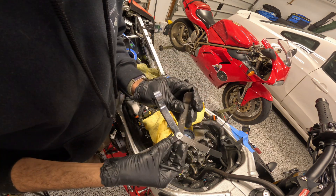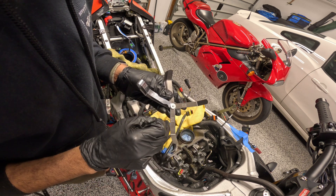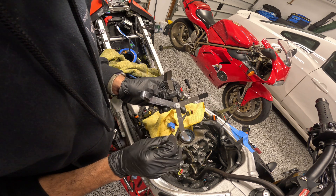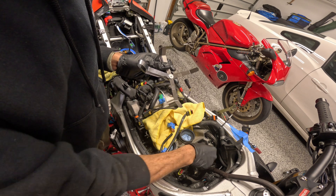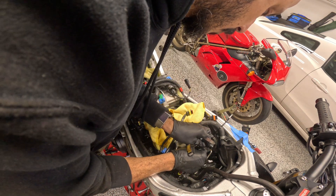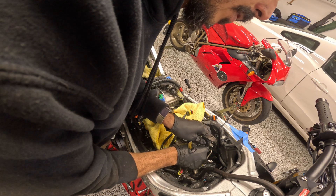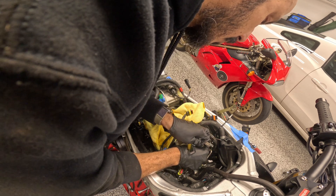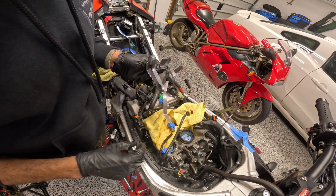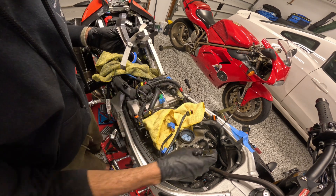The 0.152mm gauge won't go in, so it's definitely tighter than 0.152mm — probably close to 0.127mm, but I feel just a little more resistance than I should. Checking the other one: this one won't even fit the 0.127mm gauge, so this is probably going to be too tight. I'm going to need to change the shim on this one.